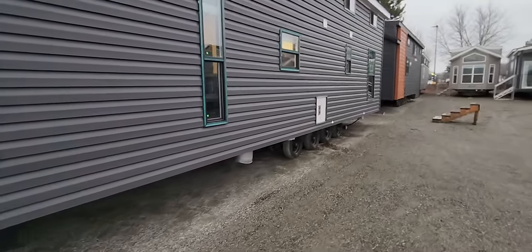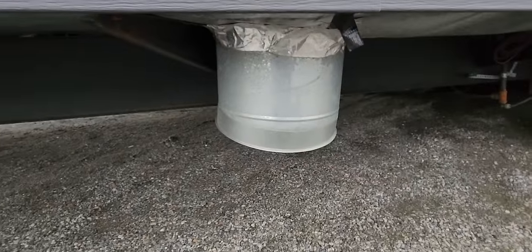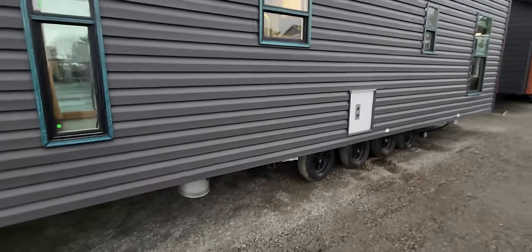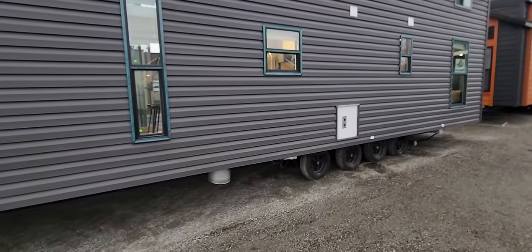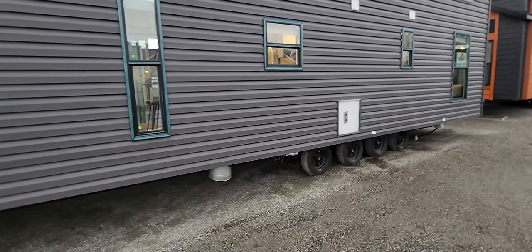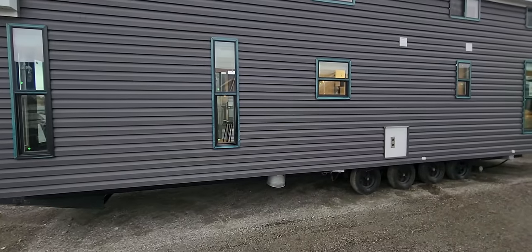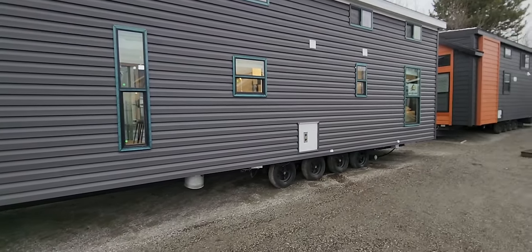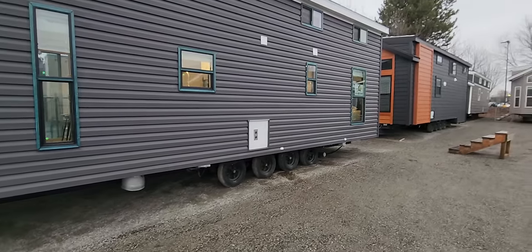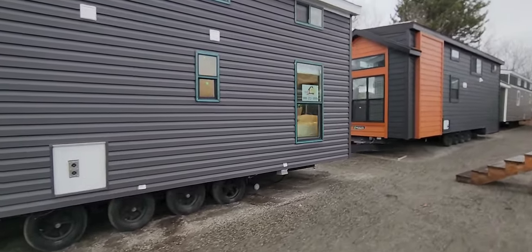Coming around back here, the first thing you're gonna see is your return air for your air conditioner. All of our houses come prepped for AC — the wiring, the J-box, the breaker, everything's prepped — so you can have a local HVAC company come in and hook up to your central AC system. A lot of AC techs don't want to service other people's equipment, so we prep it and your local service tech can come out and make repairs if needed.